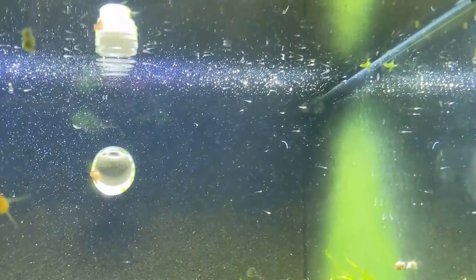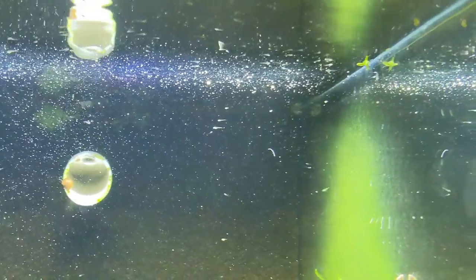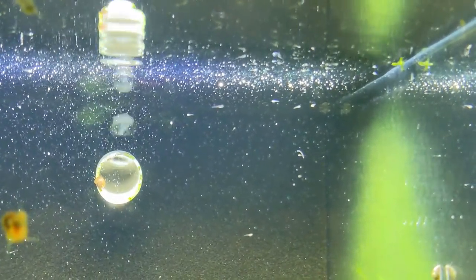You can see how small they are. I feed them Sera Micron and Hikari First Bites the first couple of days, and then start throwing in some live baby brine shrimp when they're big enough to eat it.